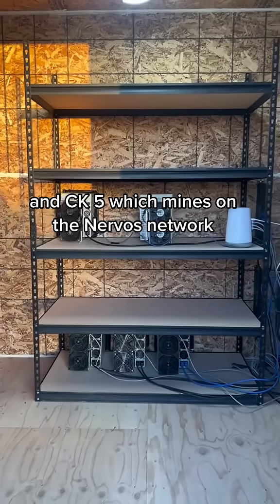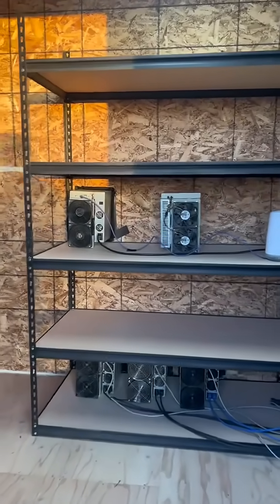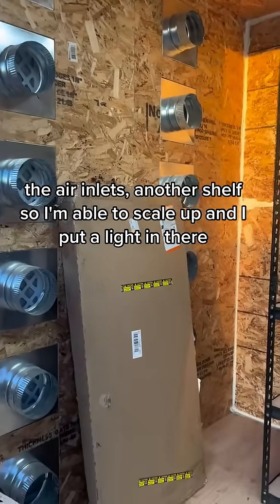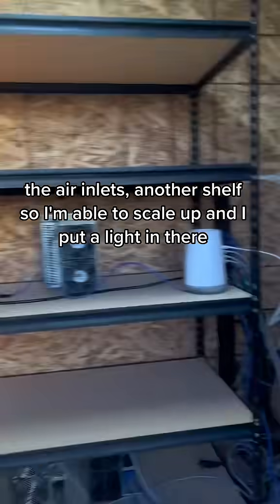CK5, which mines on the Nervos Network. These are air inlets, and that's the shelf for scaling up when I've been able to. A nice little light in there.